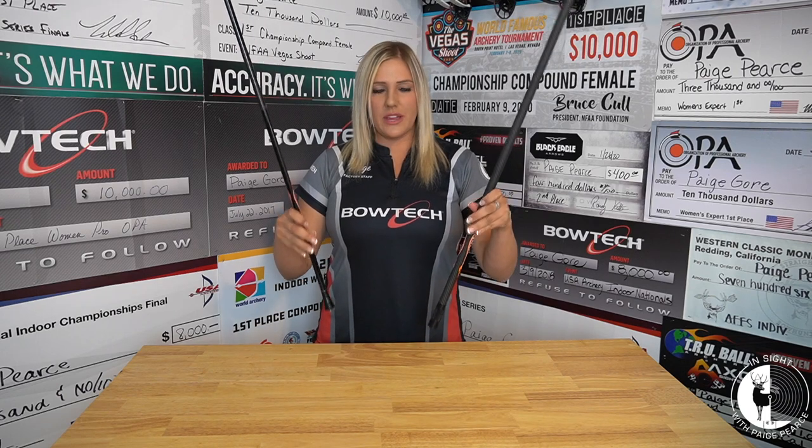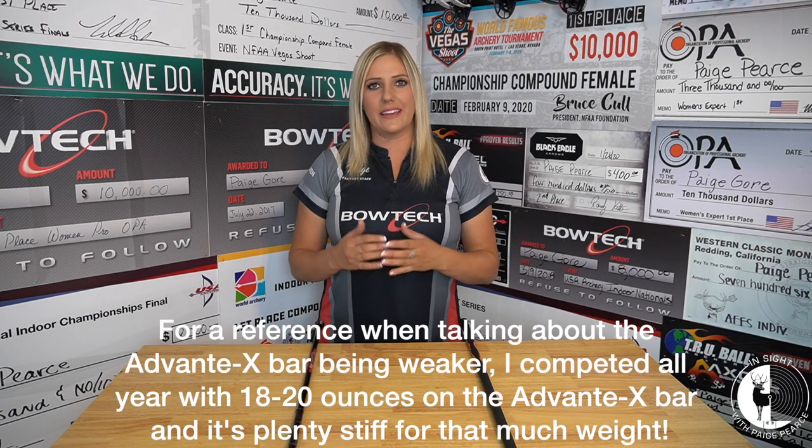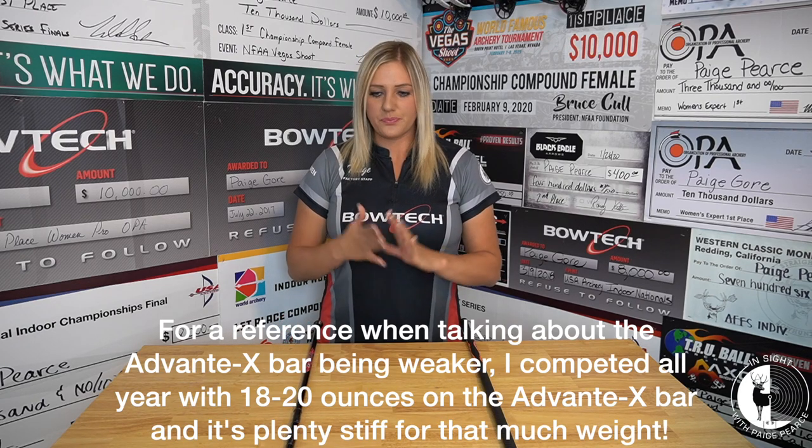I hope that demonstration shows why I personally choose to shoot a lighter stabilizer. This bar is lighter, and when you pick a lighter bar, it tends to be a little weaker — but that's something I've tested time and time again, and I really like aiming with a lighter, weaker bar. If you're a woman, a senior, or simply someone who wants better aiming but doesn't want more mass weight, the weight of your stabilizer drastically affects how your bow is going to aim based on the amount of weight you're going to need on that front bar.